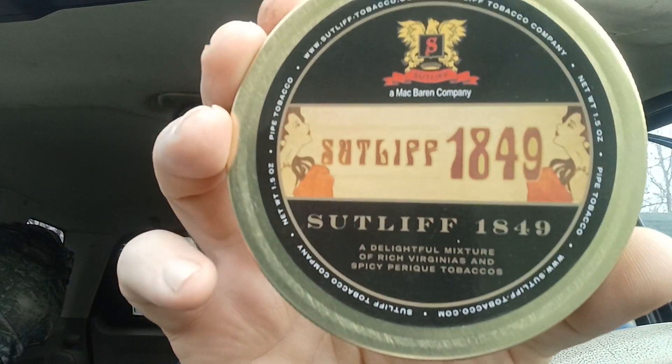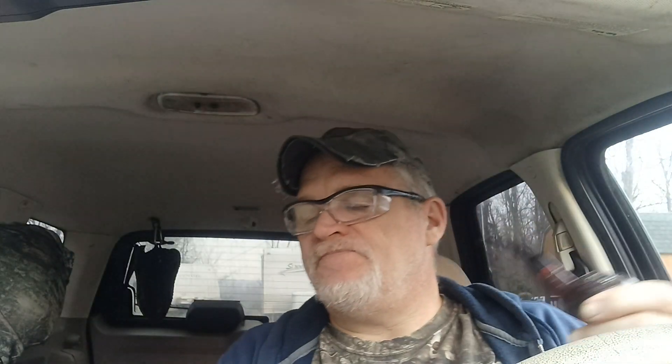Imported briar — that's all it says. I'll go ahead and give a date: 1849 by Sutliff. Sweet Virginia, spicy Perique, that's about it. Bright Virginias, red Virginias, two cuts of Perique — a perfect vapor blend.